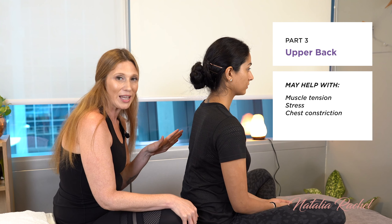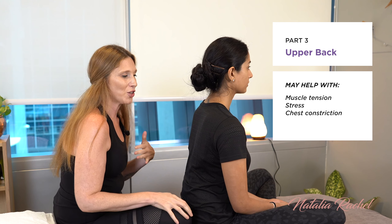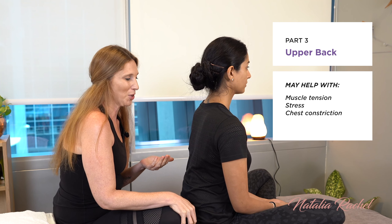The upper back and neck are areas where we can hold a lot of tension. The next hold I'm going to show you is to support the upper back and the shoulder blades so that they feel supported and can relax a bit.